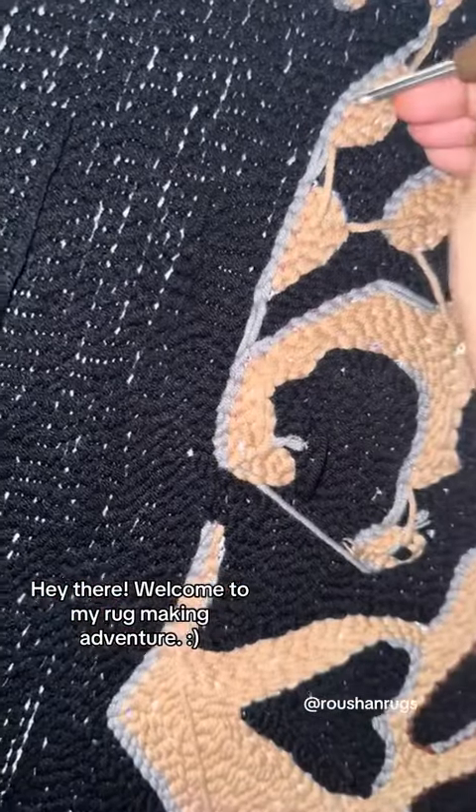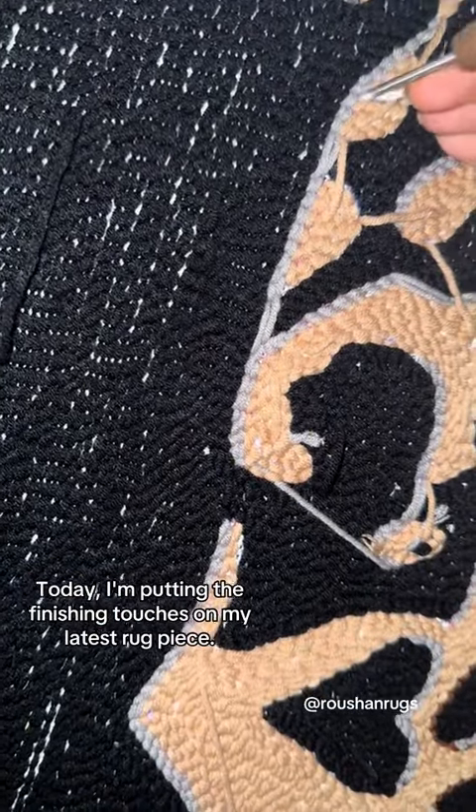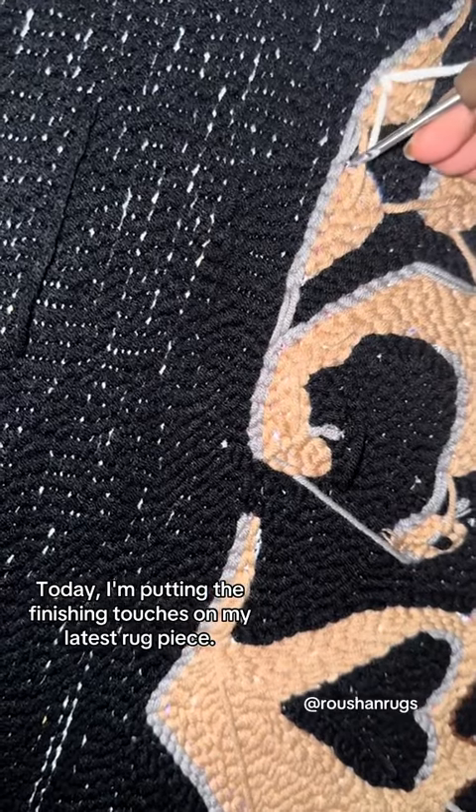Hey there! Welcome to my rug making adventure. Today, I'm putting the finishing touches on my latest rug piece.